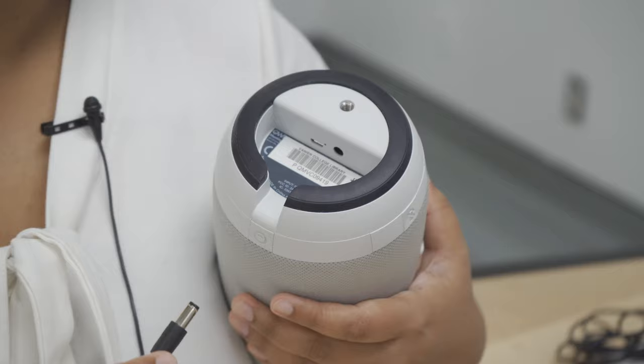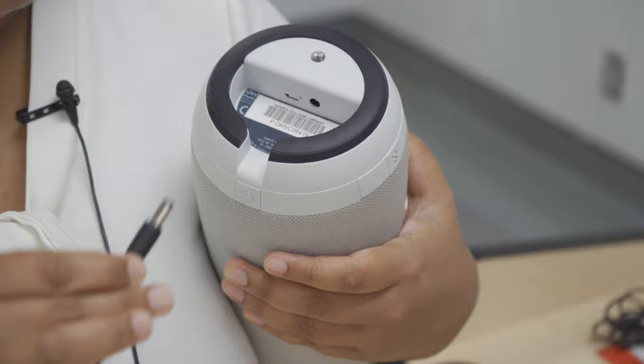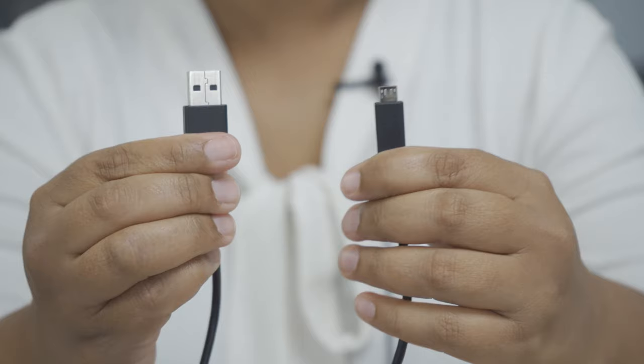Now we are going to connect the power supply to the OWL. To do so, we have to cradle the OWL like a baby. This is how we position the OWL. You will see a little opening here — place the wire through the little opening and do the connection.